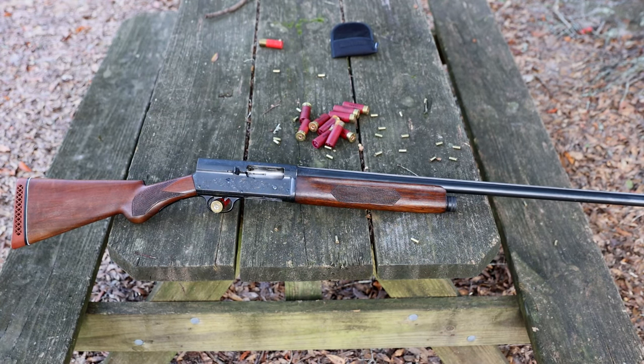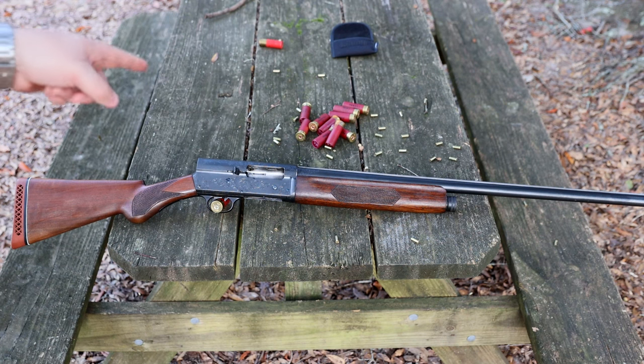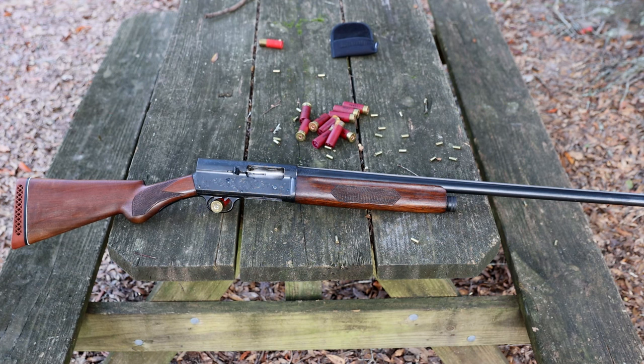Gentlemen, welcome back. Today we're finishing out the series on the Remington Model 11. As you can see, we got it done — it is ready for us to test fire. I got some really nasty looking ammo up there behind it, but we're going to do some shooting, see if it works, see if it runs. Let's talk a little bit about the coolness of the Remington Model 11. Let's take a close look at the work we did, and then we'll do some shooting.